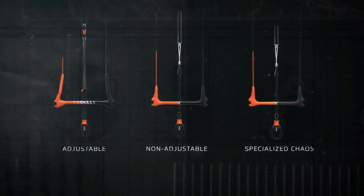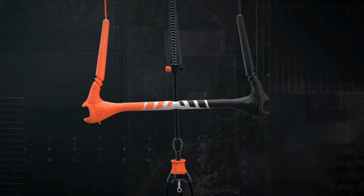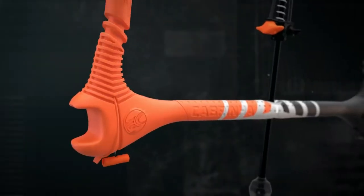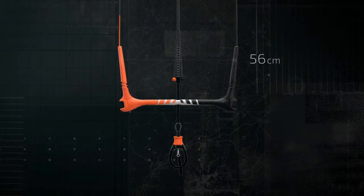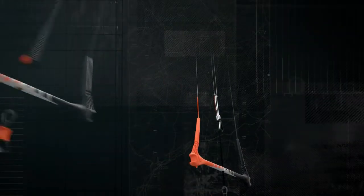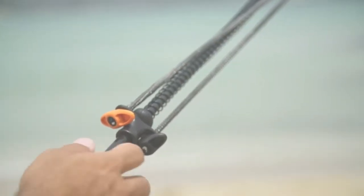The patented Quick Loop 1x Overdrive model allows you to change the length of your bar from its standard mode of 48 centimeters to the 56 centimeter Overdrive mode in seconds. The Overdrive bar comes in two trim options.